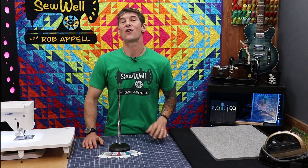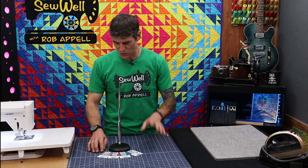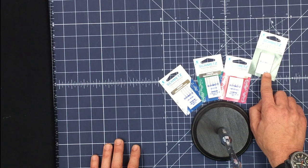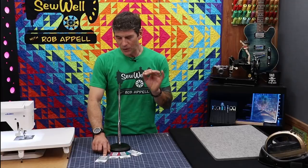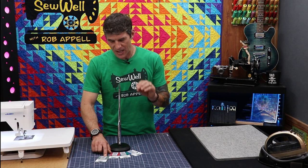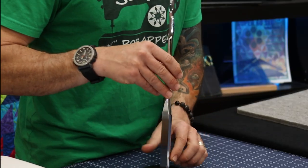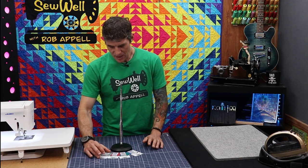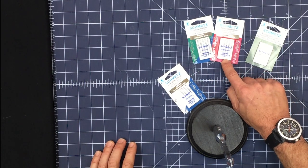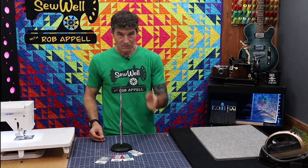This is probably the biggest question especially for new sewers and quilters. There is a lot of information on the package. On this package it says 130/705 — and this particular one says H&M. That 130/705 is basically your standard home sewing machine flatback needle. It's kind of the needle you're all shopping for, so that number is something you want to know, but it's not the number you're really going to ask about. The numbers like 80/12, 75/11, or 90/14 are the ones that cause the most confusion.